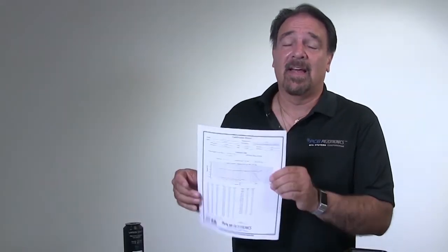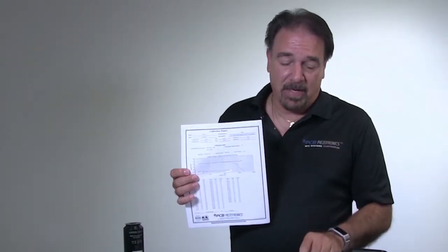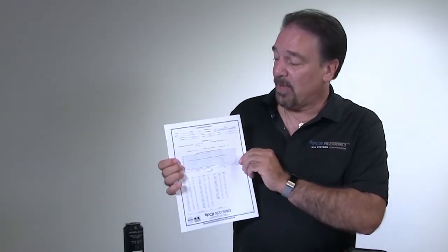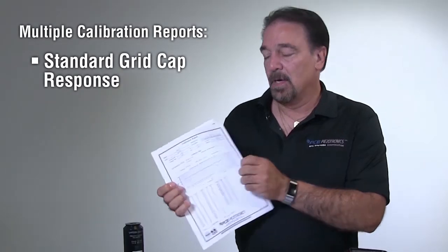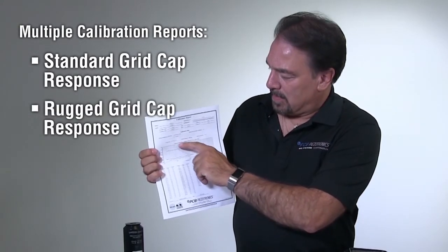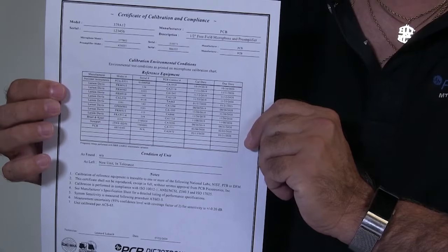With the kit, you'll also get a series of calibration reports, just like you do with normal microphones. What's different with the rugged microphone kit is that because you've got two grid caps — the rugged and also the standard grid cap — you'll have extra sheets on your calibration reports. We will give you a calibration report showing the standard grid cap response, we will show you the rugged grid cap response, and then you get your cal cert that shows all the equipment used and what standards we meet.